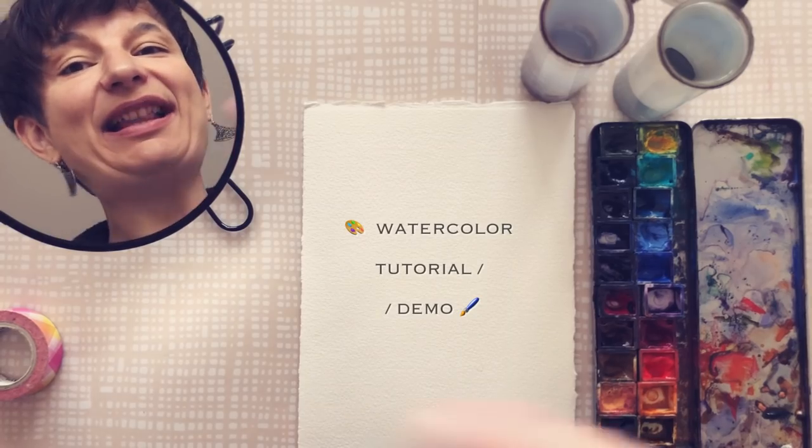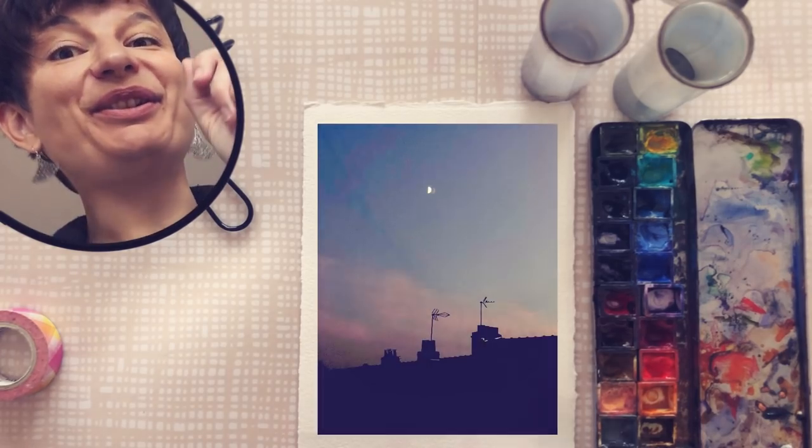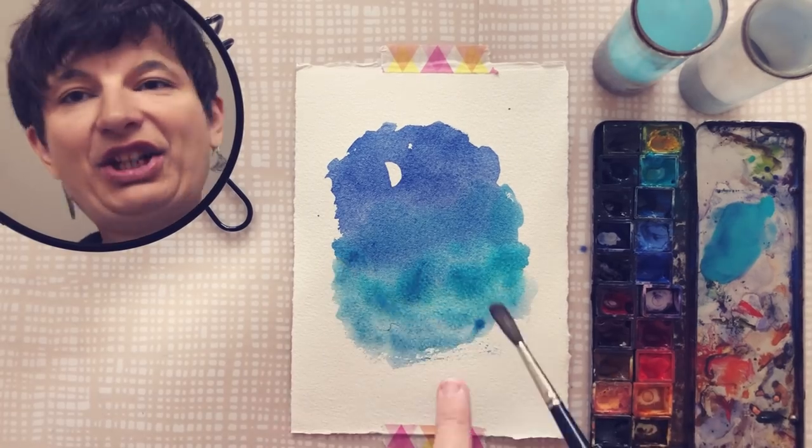Hey, what's up everybody! This is a watercolour tutorial slash demo day and we are going to paint a lovely simple night urban scene. I offered quite a lot of still life demos in my last videos — leaves, flowers, fruit — so I thought it would be nice this time to work on something a bit different.